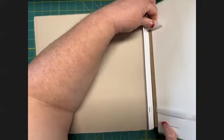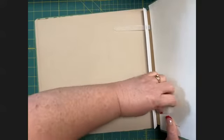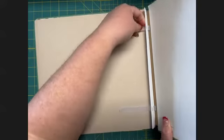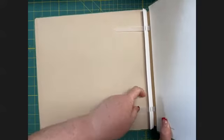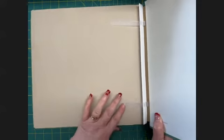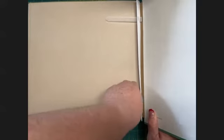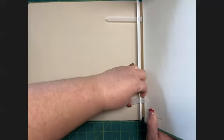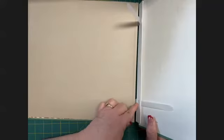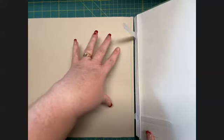Now I lace my laces — first the top one through the bottom lace, then the bottom one through the bottom lace as well. So I haven't come back through the top yet, only through the bottom, and I'm keeping this snug. Then I come back through the top and pull that tight so it's nice and snug. You shouldn't have more of a gap than just a tiny amount between your back piece of the album cover and your pages.